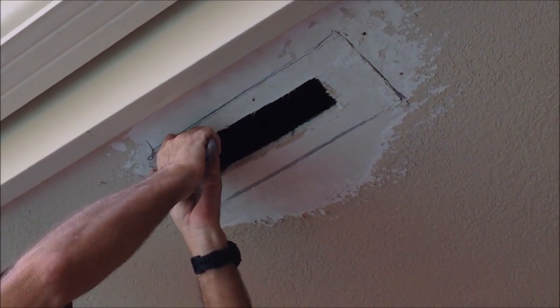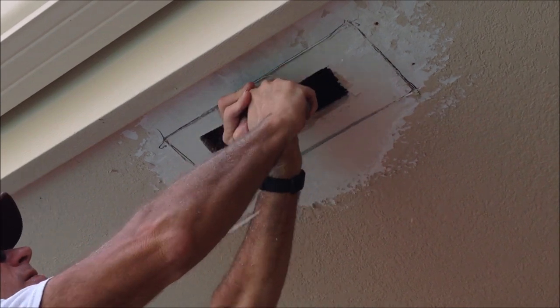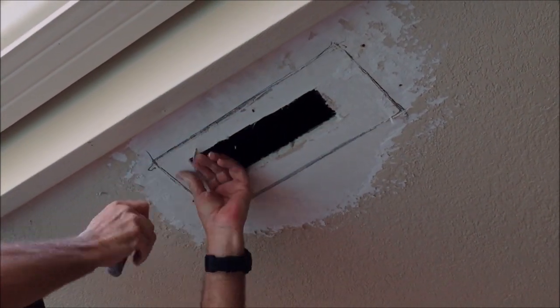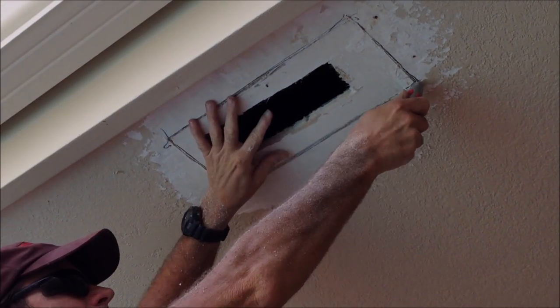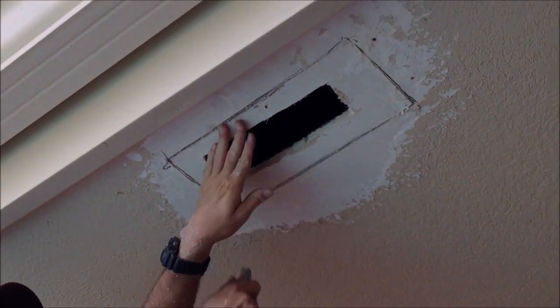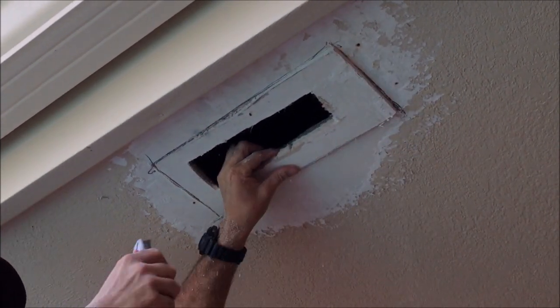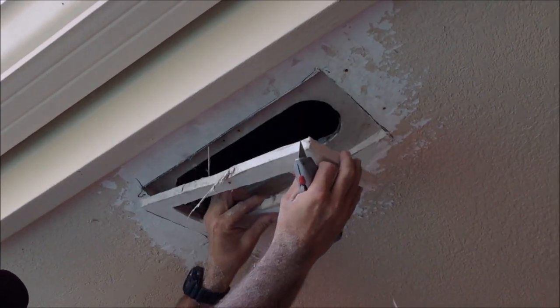There's actually another sheet of drywall underneath this one, so it was a double layer of drywall. Not sure if they overlaid it first after they did the soffit vent holes, but they're going away.